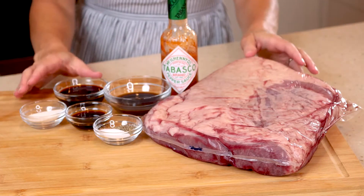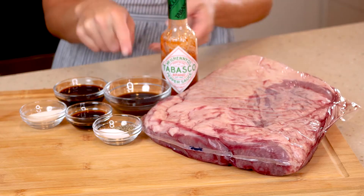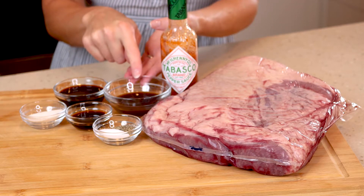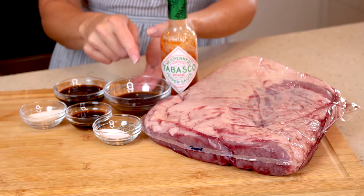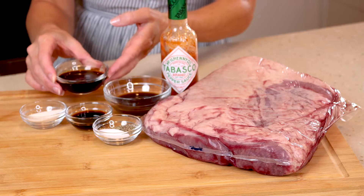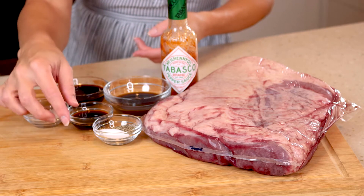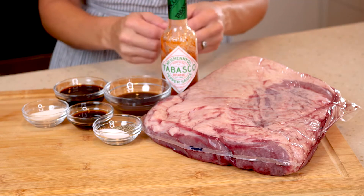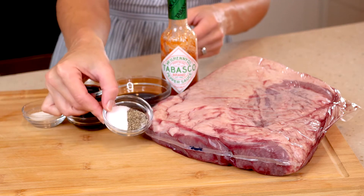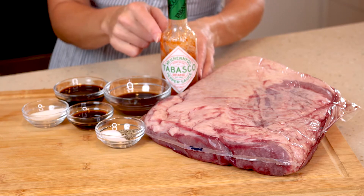The recipe ingredients are one fresh beef brisket, about four to five pounds, two tablespoons Worcestershire sauce — there's that word again — two tablespoons soy sauce, one tablespoon onion salt, one tablespoon liquid smoke (I use Colgin, but you can use whatever you like), two teaspoons salt, two teaspoons pepper, and a dash of hot pepper sauce.